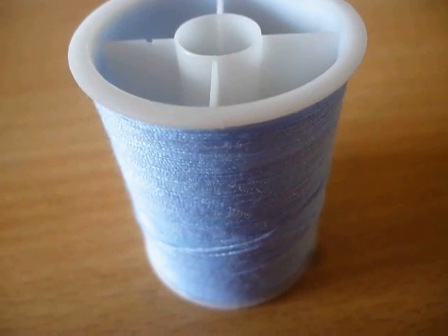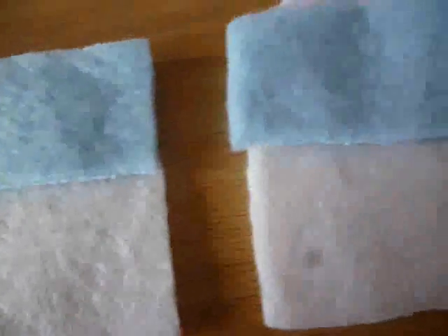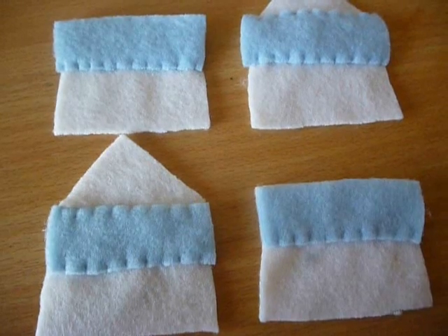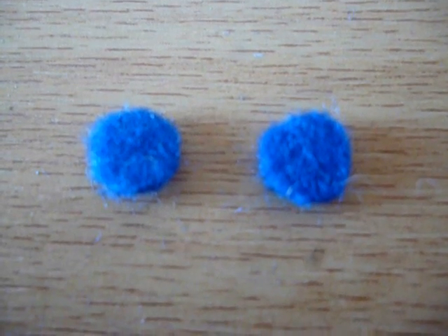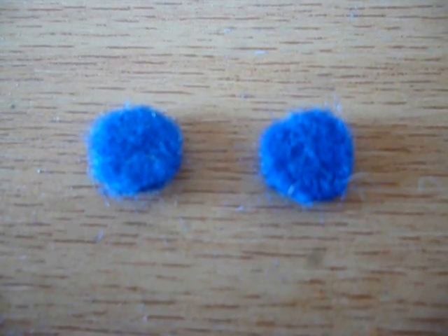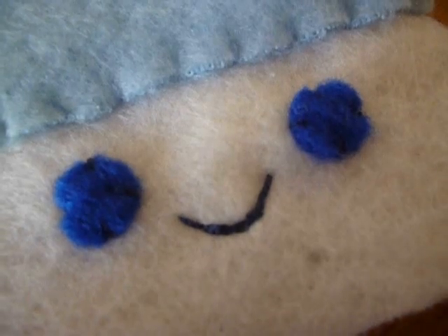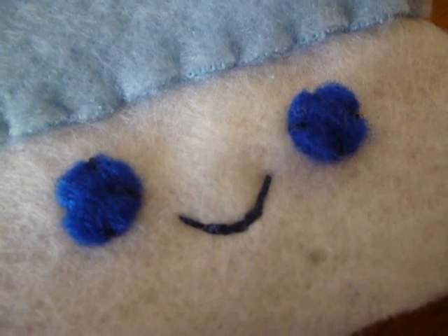Now thread your needle with blue thread and use a felt stitch to sew the blue pieces onto the side pieces. Once you've done that it should look something like this. Now using dark blue felt, cut out two circles for the eyes and attach these onto one of the side pieces. Then use a back stitch to sew on a little mouth.